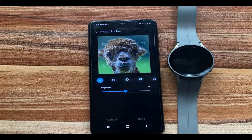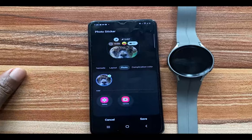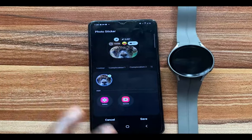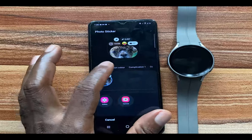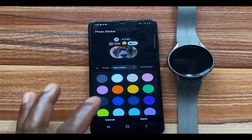Once you're done, tap on Done. This particular picture will become my watch face, as you can see. This particular watch face features four complications. Before that, we have the complication colors — you can choose from a whole lot of colors here.